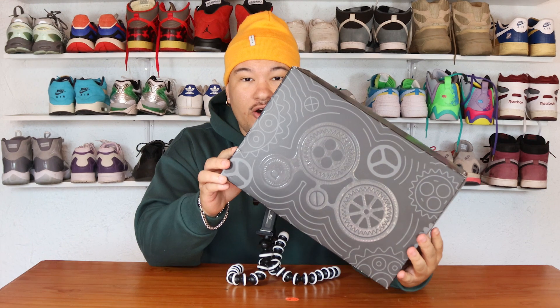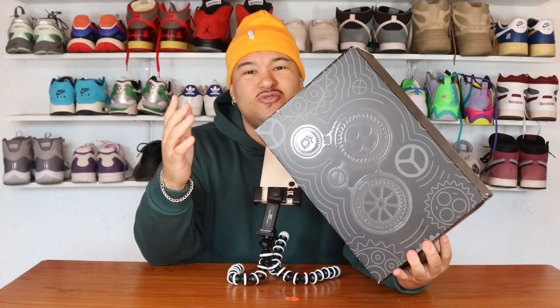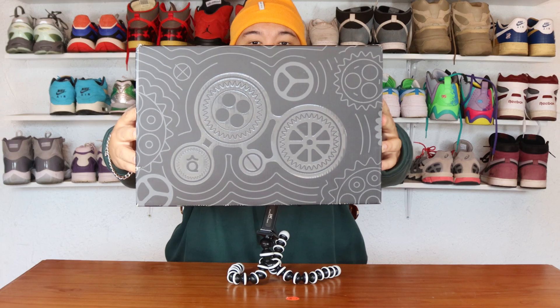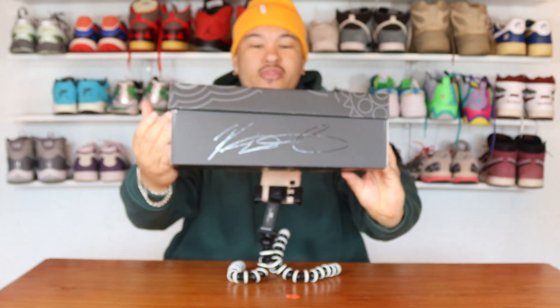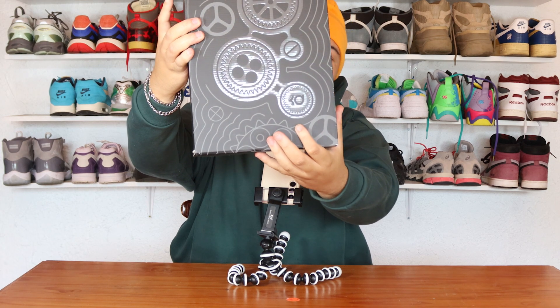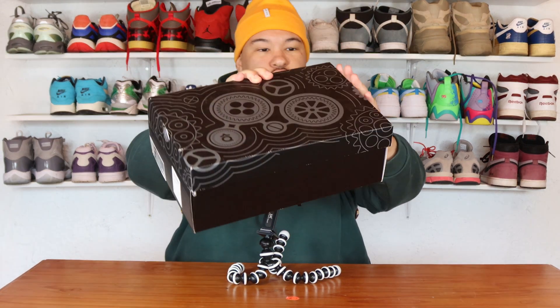When we talk about details of the sneaker, we always have to start with the box itself. You can see all the cool KD logos on the top of the box, and you get the KD logo right at the bottom left corner, which is really cool. Now, this colorway is called the Slim Reaper — that's one of KD's nicknames.